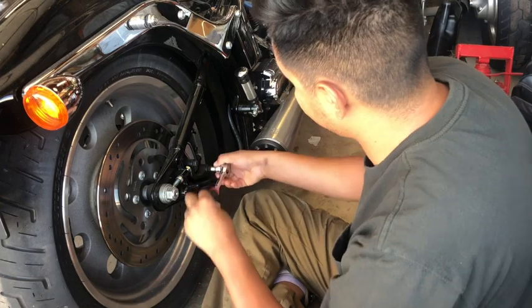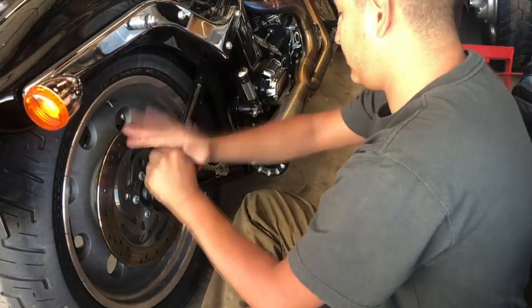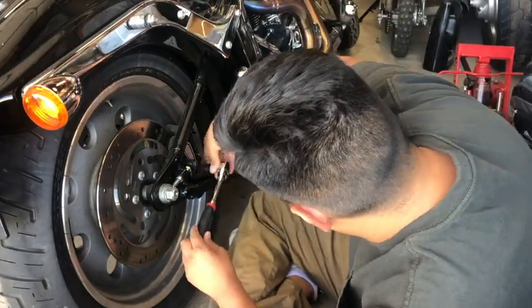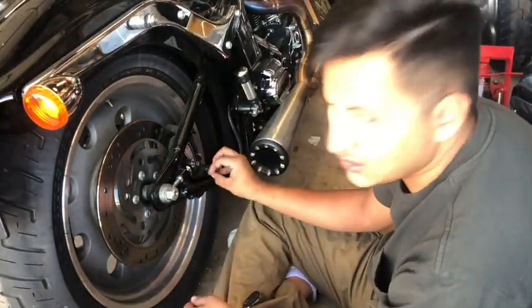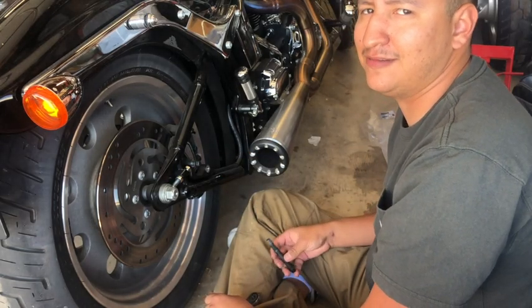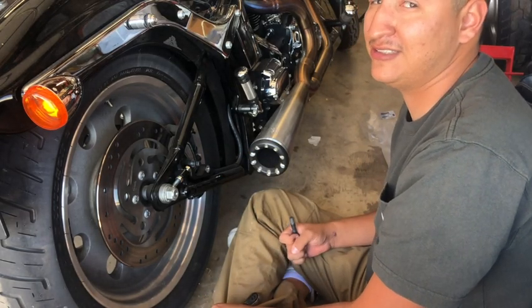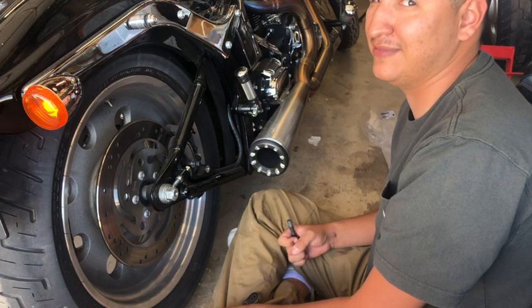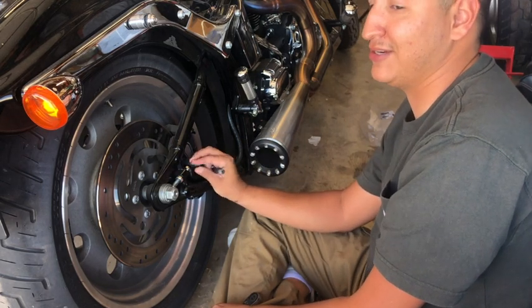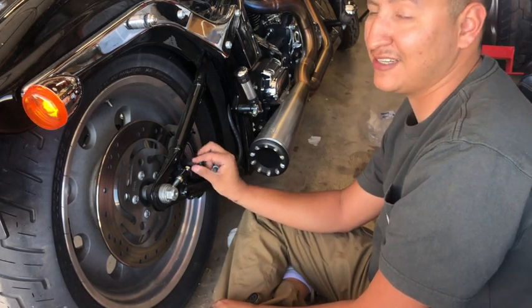Got the caliper off — one bolt was a little stiffer. One thing to keep in mind: I am not a professional at this at all. If you're looking for a how-to video, don't come here. I have an idea of what I'm doing, but there are probably way better videos out there.